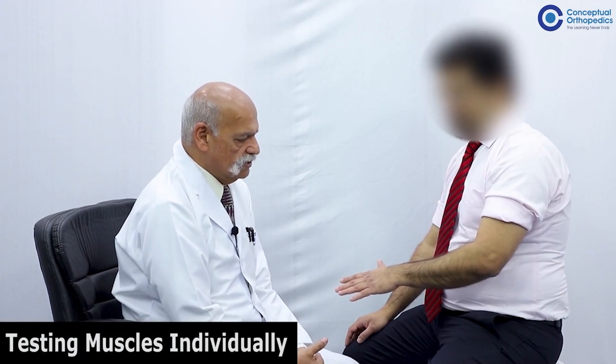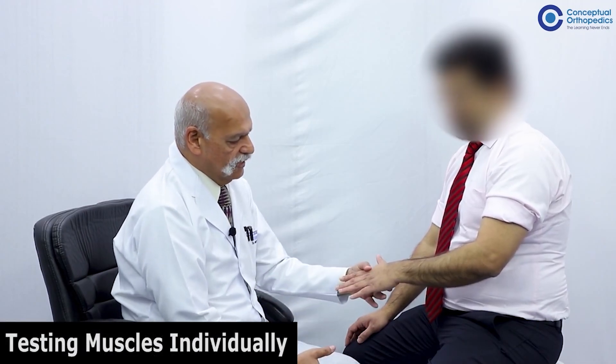Having enumerated the muscles likely to be paralyzed in a patient with complete high radial nerve paralysis, we must test these muscles individually. It is also recommended that you first demonstrate how you want to test these muscles on the normal side first, so that the patient understands what is expected of him.